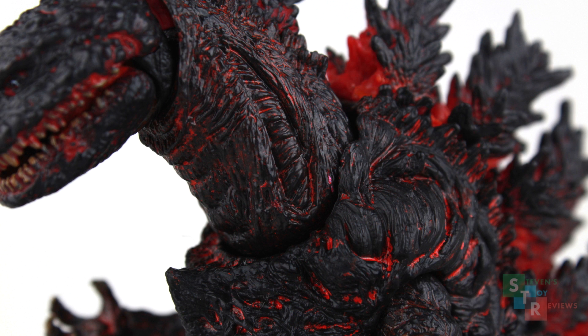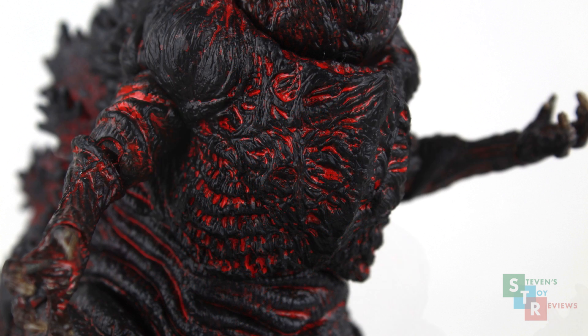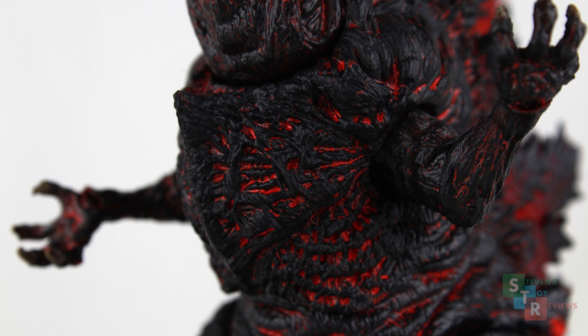And to the argument of they'll never use this sculpt again, we all pretty much know that an Atomic Blast or Awakening version is coming sooner or later. Regardless, it's not a deal breaker for everyone, and the actual details in the sculpt and the paint application are executed rather well. As we move down the rest of the figure, this is where the figure really shines. The sculpting is exquisite, especially when we're looking at the chest. The paint application here is similar to the Monster King series, in that it looks a bit scratchy — this isn't a bad thing, it adds to the chaotic nature of the design overall.